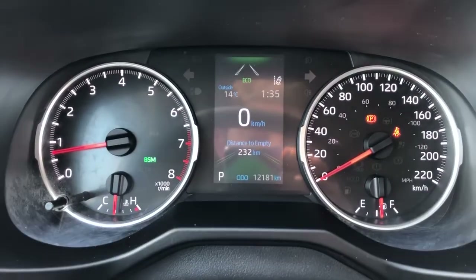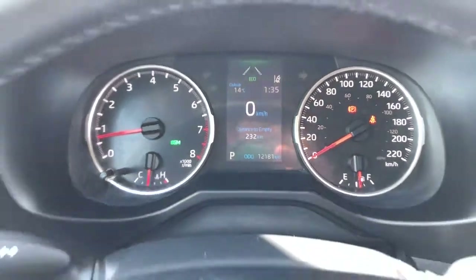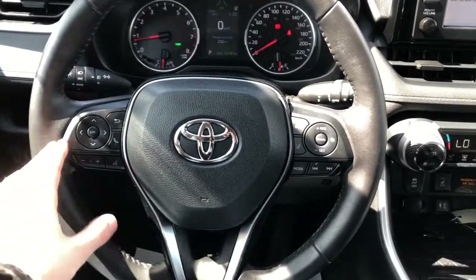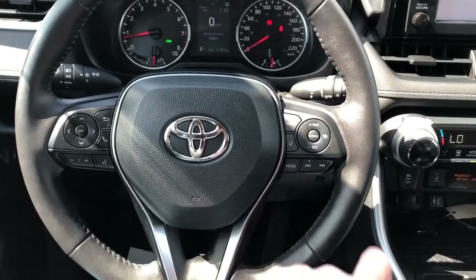Gauge cluster with screen including our digital speedometer. Multifunction leather-wrapped heated steering wheel — you can see the controls for our screen and cruise control.